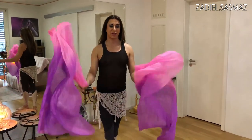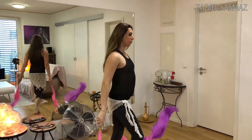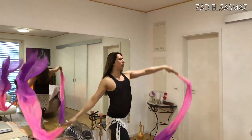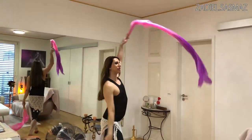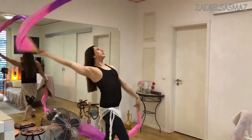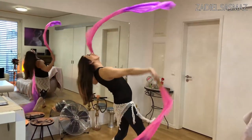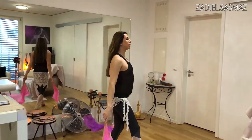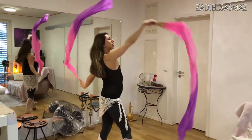The next move: close your fan veils, come to the side, open one leg like this, and go back with your arms, like that. And then you can also go into a back bend a bit. Both together are possible, or just one side and the other side.